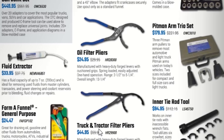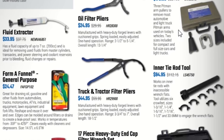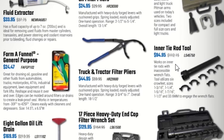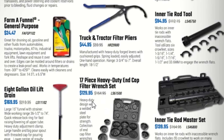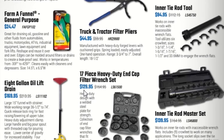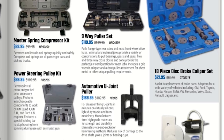An oil funnel for $52.95, bushing driver set for $44.95, oil filter pliers, fluid extractor, form-a-funnel, general purpose truck and tractor filter pliers, and a pitman arm trio set for $179.95. The pitman arm puller from Harbor Freight is pretty decent. Inner tie rod tool $84.95, inner tie rod master set $139.95, 17-piece heavy duty end cap filter wrench set $129.95, and an 8-gallon oil lift drain for $169.95. If you have a lift, you might want a master spring compressor kit.